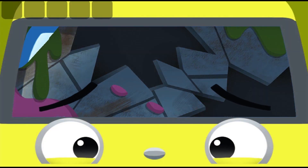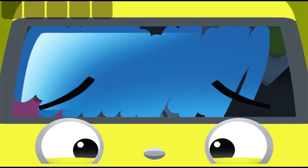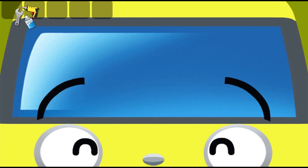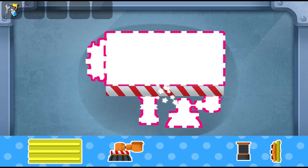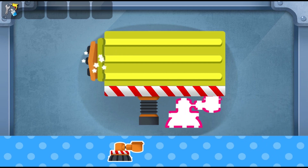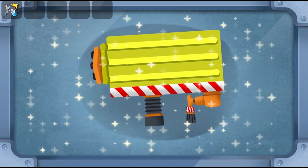Clean the glass. Ha ha ha ha ha ha! Put all the stickers on. Good job!